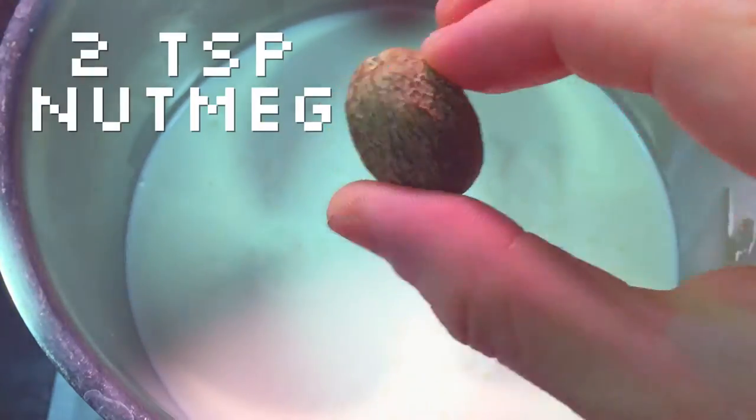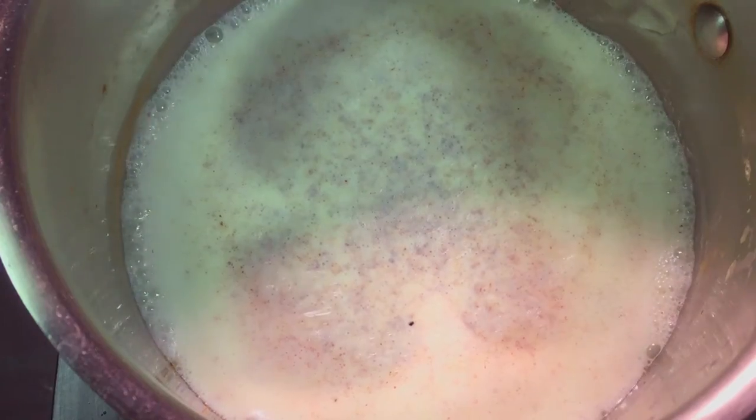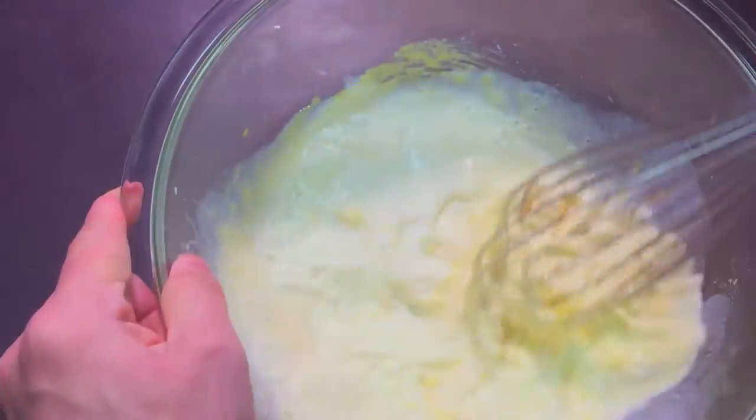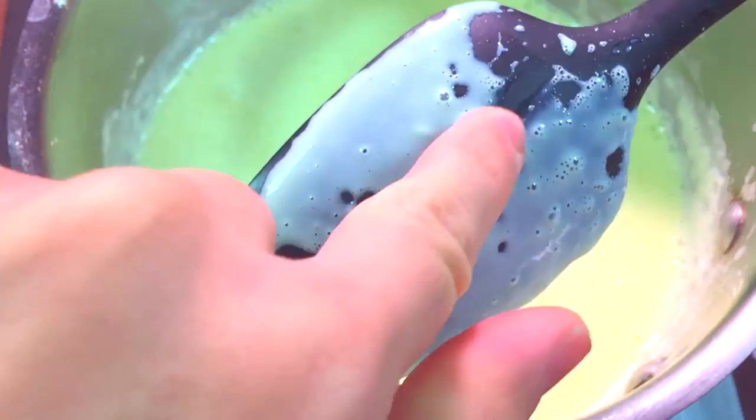In a large saucepan, add 3 cups of half and half, and grate on some fresh nutmeg. Bring to a simmer. Slowly add some of your warm dairy into the eggs, whisking quickly. After a ladle or two, add back to the pot and cook it just until it coats the back of a spoon.